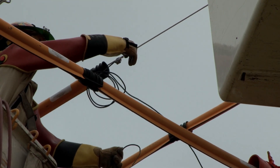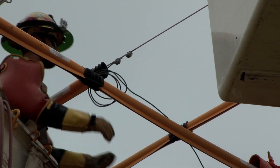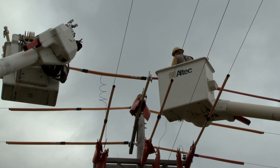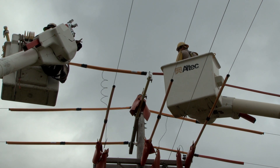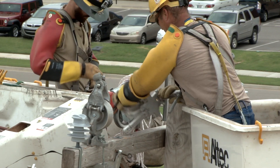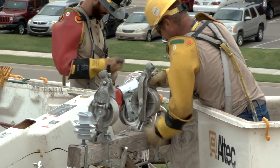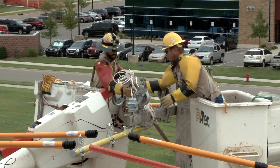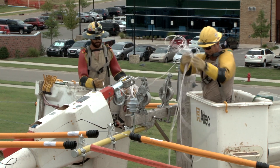As each temporary jumper is connected in place, the line workers roll up and secure the permanent jumper. After the permanent jumpers have been secured, the line workers safely untie the old conductors and move them onto the temporary arms and secure the line. Next, the line workers attach the stringing dollies to the arm and secure them properly. The pilot lines are then installed so that they do not interfere with the existing energized phases.